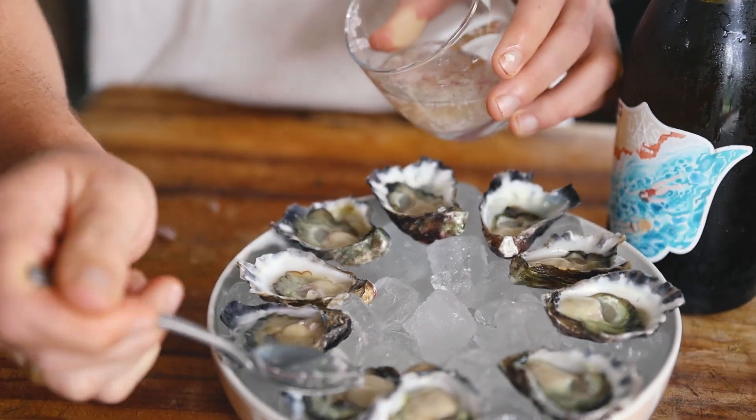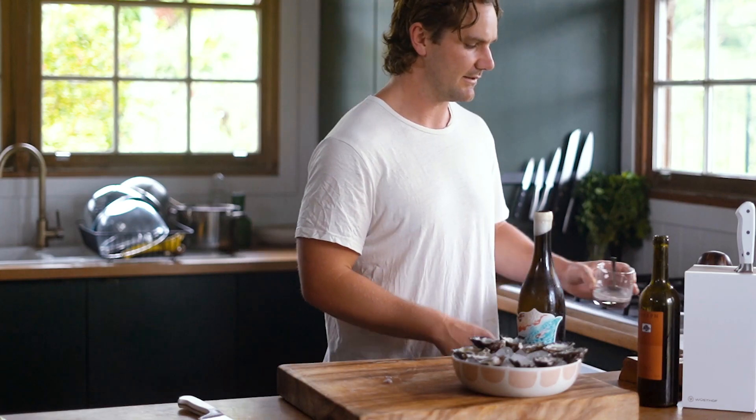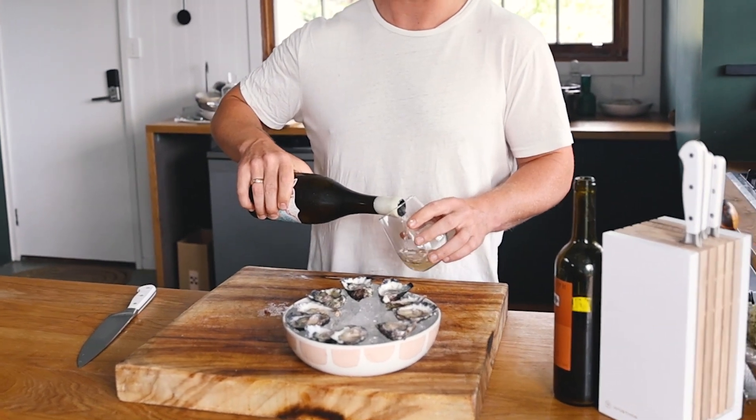You can also just whack it in the middle of the table and let people dress their own oysters. Then pour yourself a glass of wine like that.